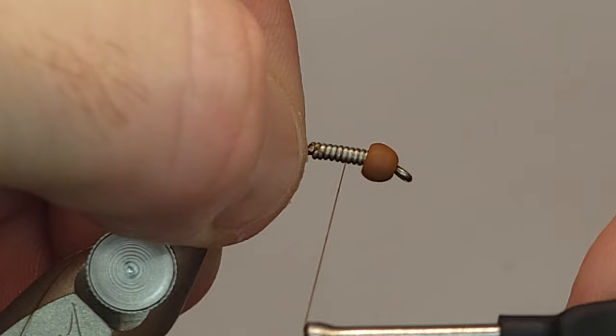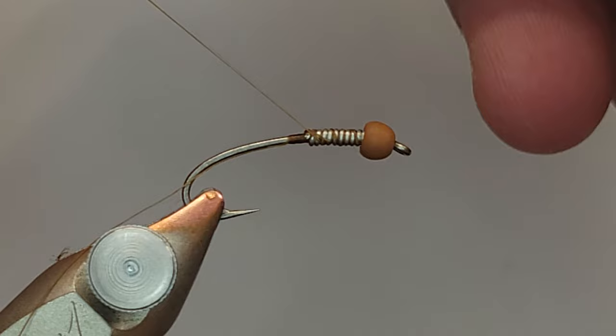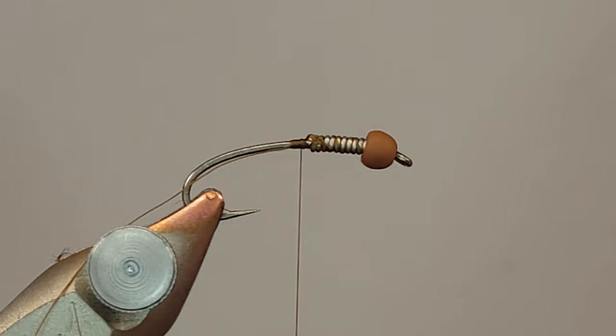We're going to start by starting our thread and securing our lead-free wire. I do that by running my thread through the gaps and then doubling it back over, pulling it towards the front, and really locking and cinching it in there.